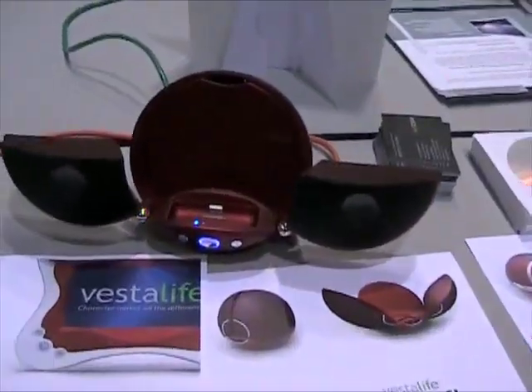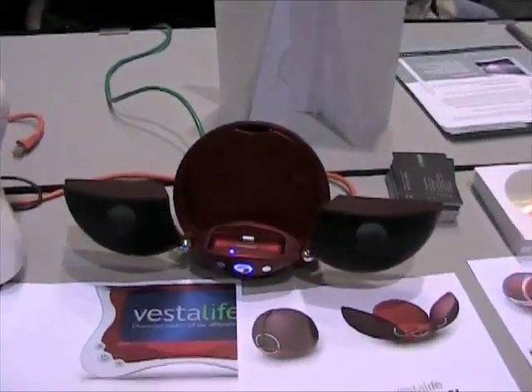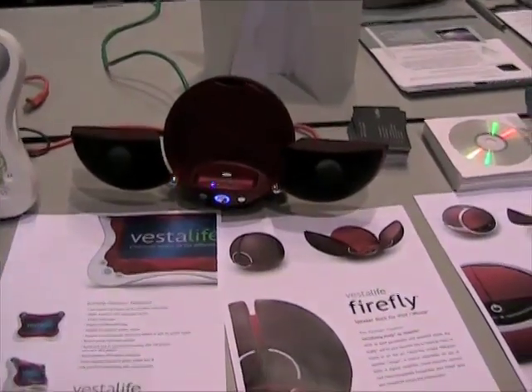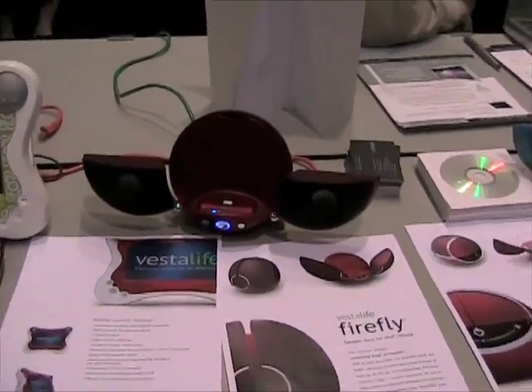Last year they hit the scene with their Ladybug iPod accessory — the speaker dock there as you can see on the table. Very nice dock, very stylish, and the sound quality actually really pretty good. A lot of these docks have pretty bad sound quality, but I was pretty impressed with this one.